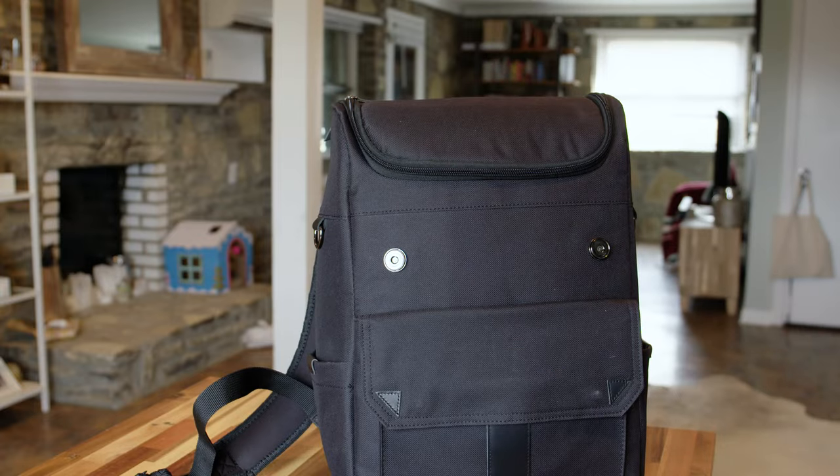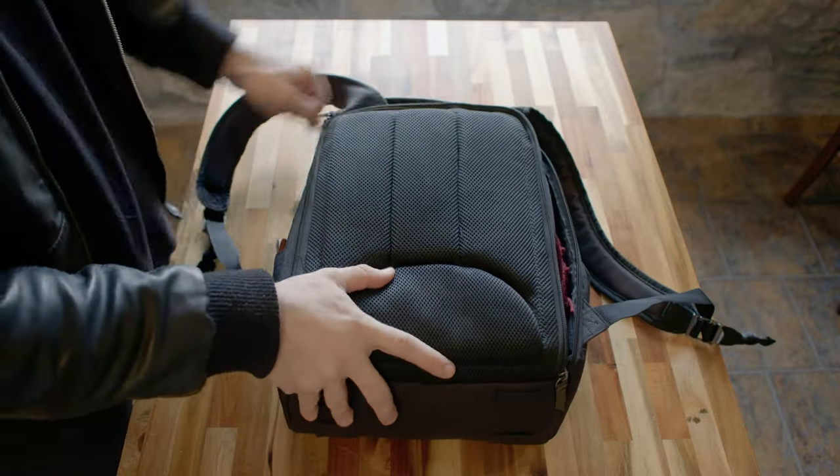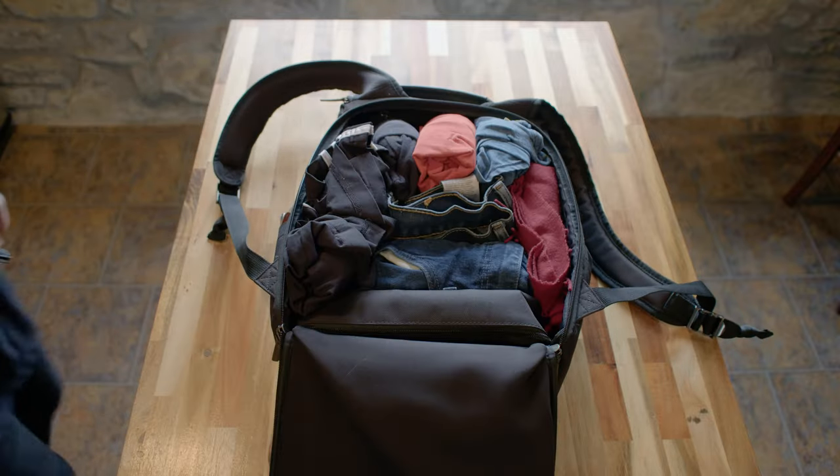Speaking of the inserts, they're completely removable — every single one of them. You don't even need to use this as a photo bag if you don't want to. It works amazingly as a day pack and an everyday carry bag as well.